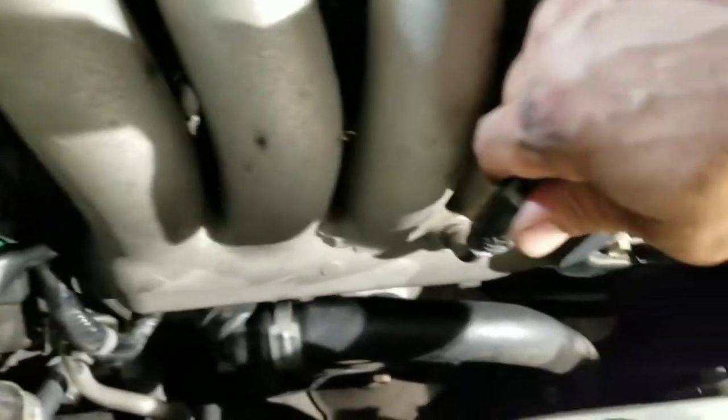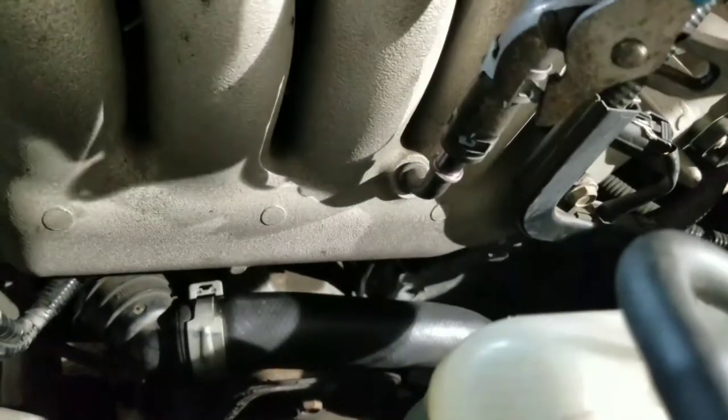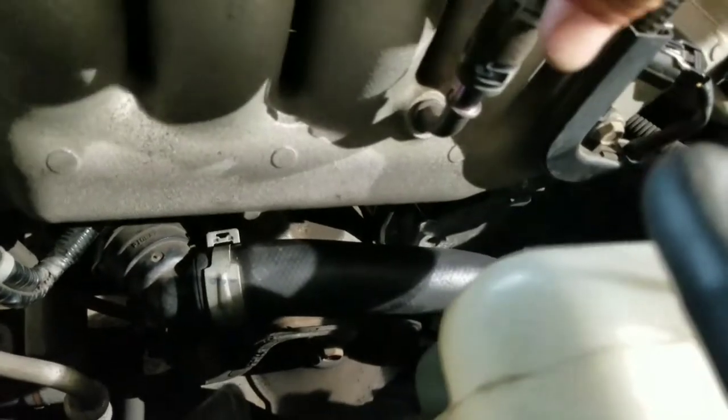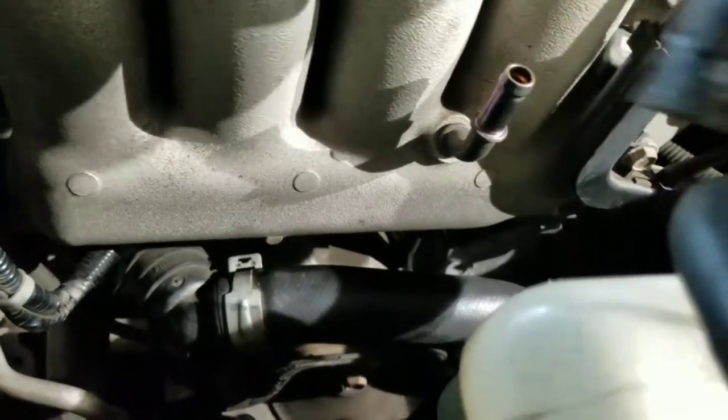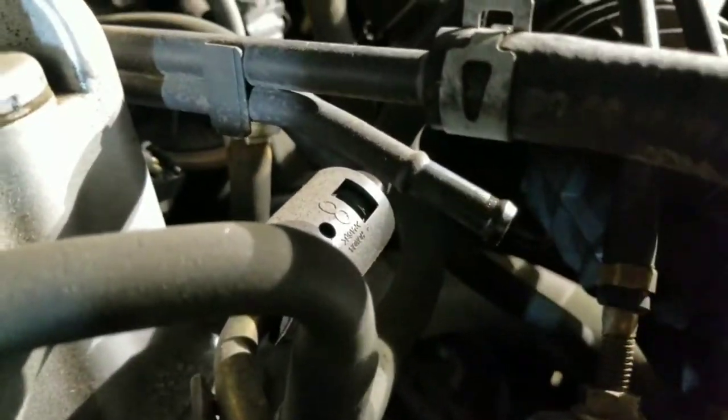We gotta take this hose out. There's a clamp right here — take a plier, put the clamp up. And then there's another little hose up here you gotta take out.